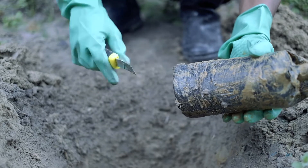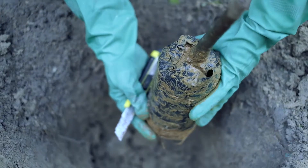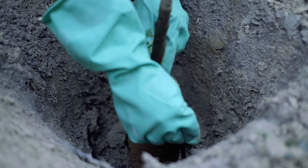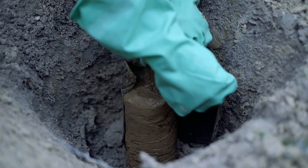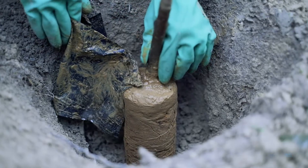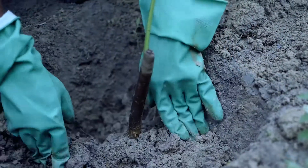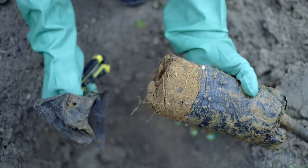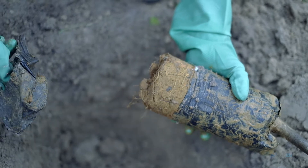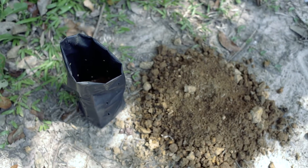Start by slicing the bottom of the polybag using a sharp knife. Carefully make cuts on the sides of the polybag. Place the polybag with the seedling into the ground, then remove the polybag and dispose of it properly. Plastic polybags are collected and not disposed of in the rubber plantation area because they are a plastic waste material that is difficult to decompose.